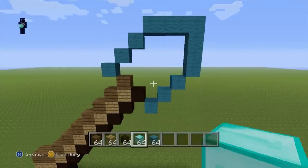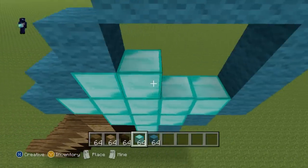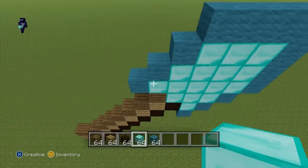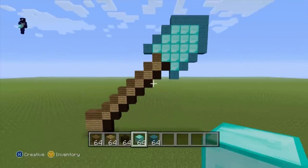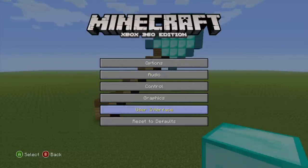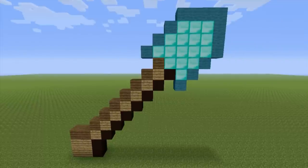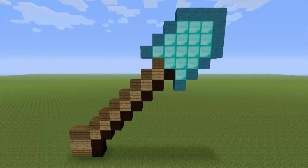Once you've done that, all you have to do to completely finish off your diamond spade — or shovel, whatever — is fill it in completely with block of diamond. What you end up with should look exactly like this. That is your diamond spade, 100% fully completed!